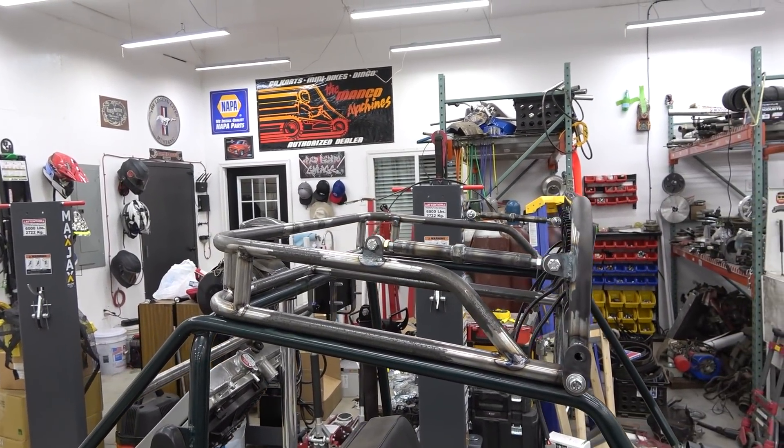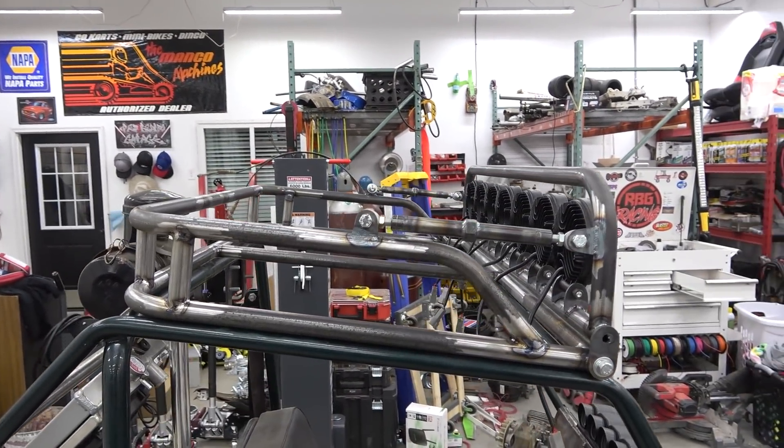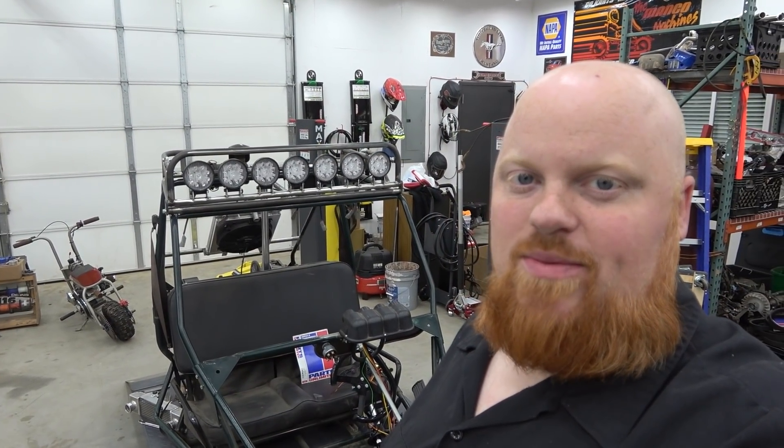I've been wanting to build this thing for a while. I think it turned out freaking sick and I can't wait to get this thing finished up so we can see what that diesel will put out. So let's get right into this.